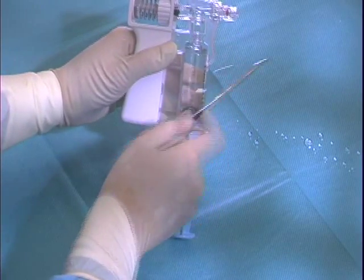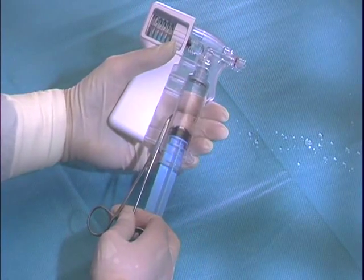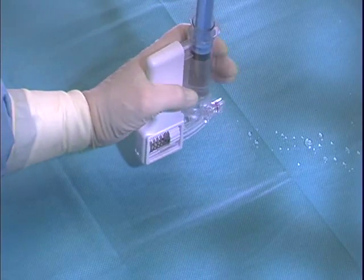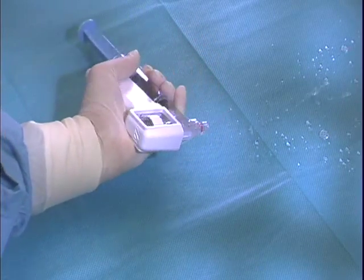This may include tapping the Squirt fluid path with a hemostat or similar device to dislodge any air bubbles that may be present in the system. The Squirt can be rotated during flushing to ensure that all air is displaced from the device prior to connecting to the Fountain catheter.